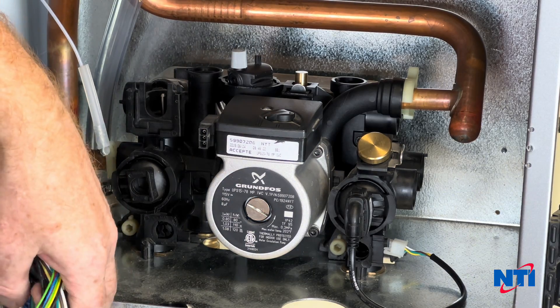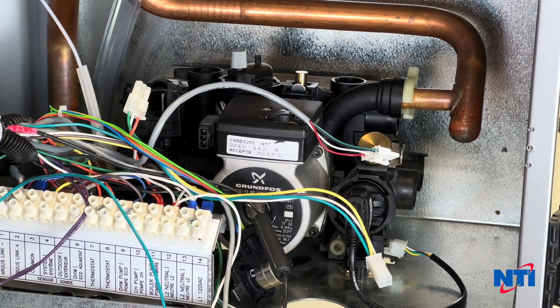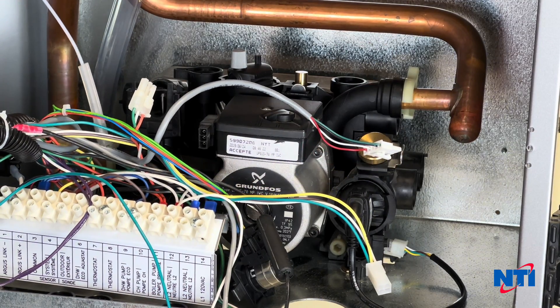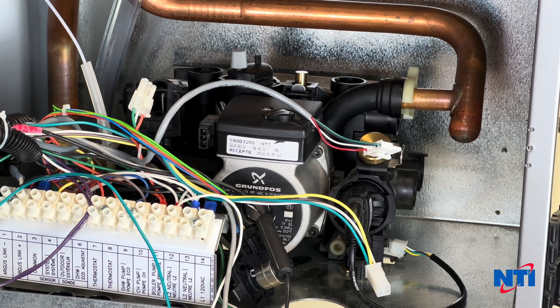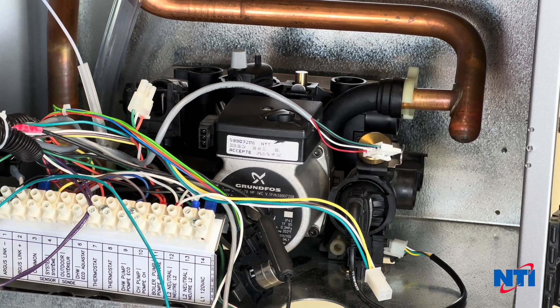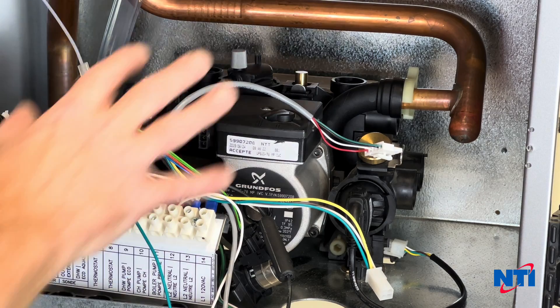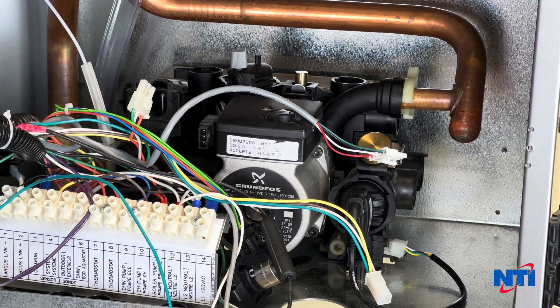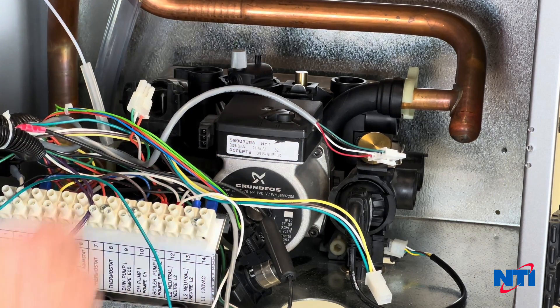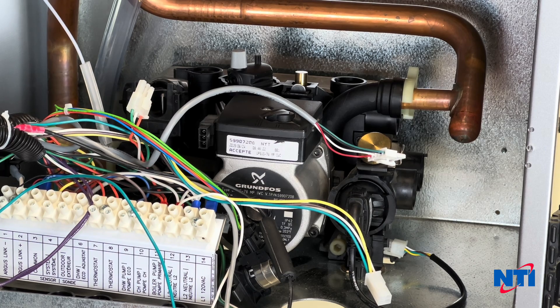So we're going to reassemble this, and at that point you have successfully replaced the IWC in your TRX150 combi boiler. The process is virtually identical if you have an FTV product — some of the piping will be in different locations, but the IWC assembly is basically the same part; it still has four screws underneath, a couple of pipes that clip into it, and the same wires. Hopefully that helped you. Thank you for watching NTI Online today. My name is Dave Nicholson. Have a good day.